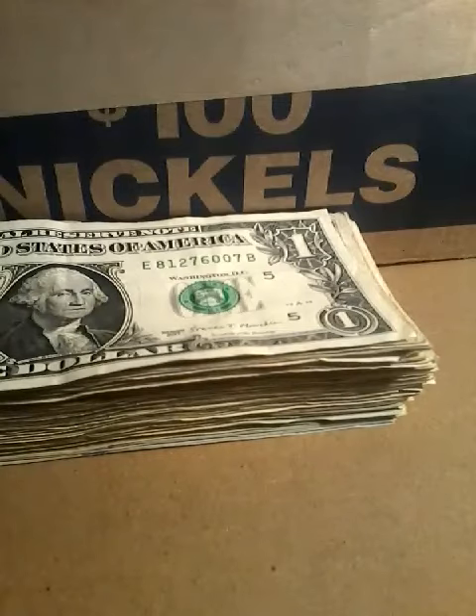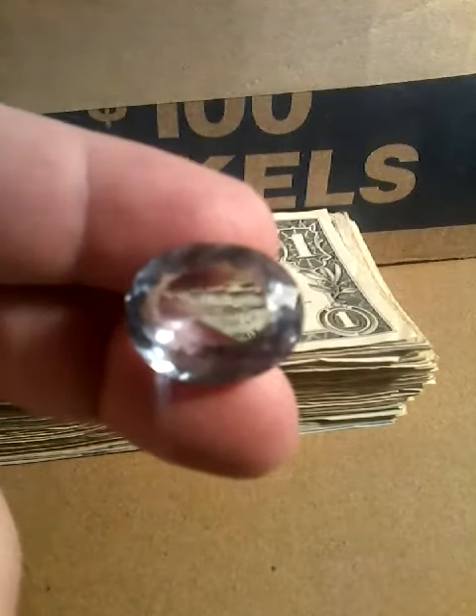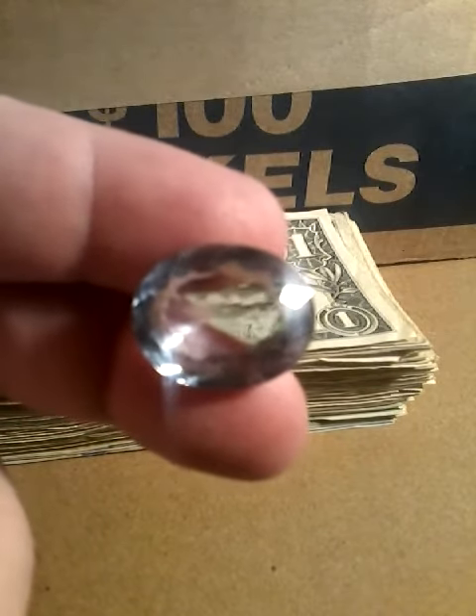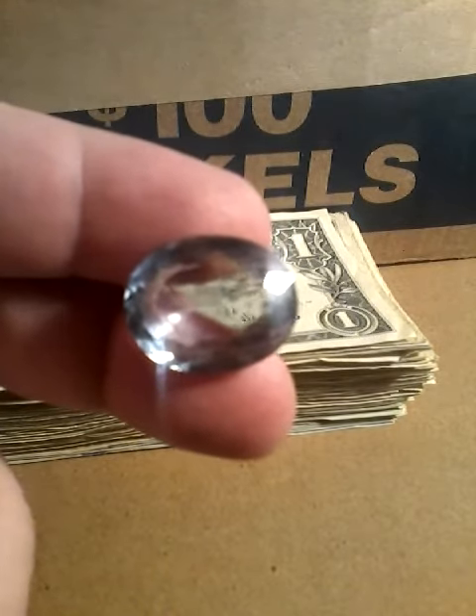Welcome back to my channel. Tonight I'm going to show you another gemstone in my collection. This is an aquamarine. It's got a nice light blue color.